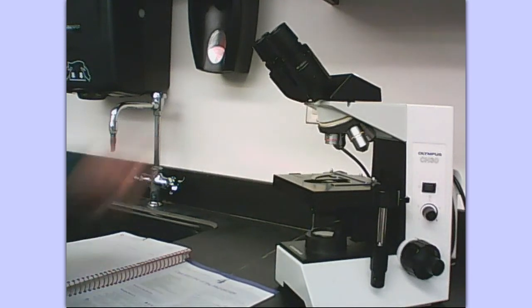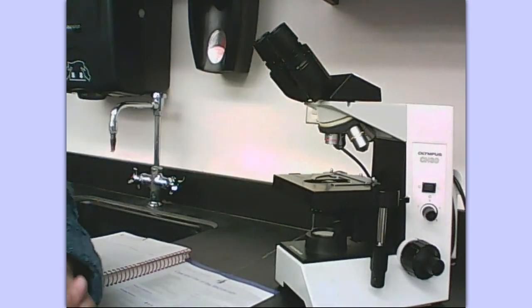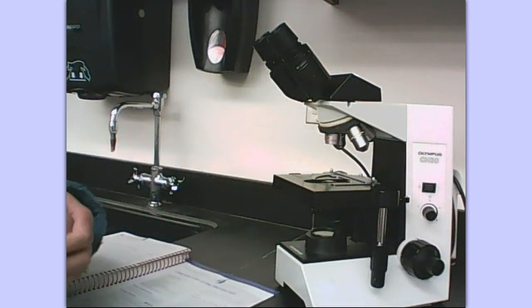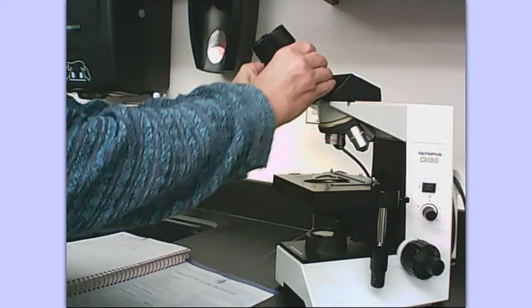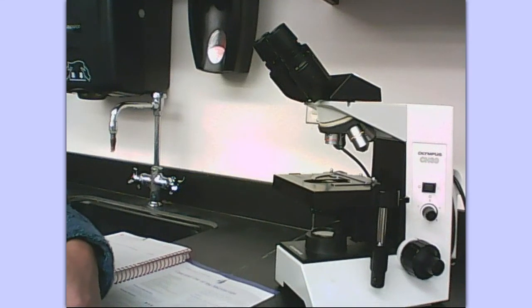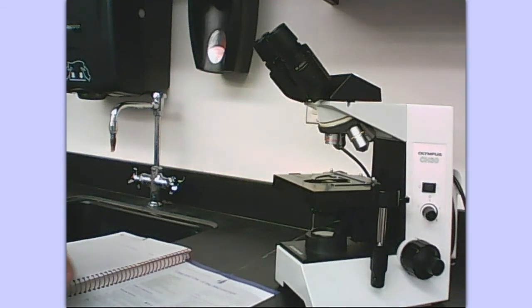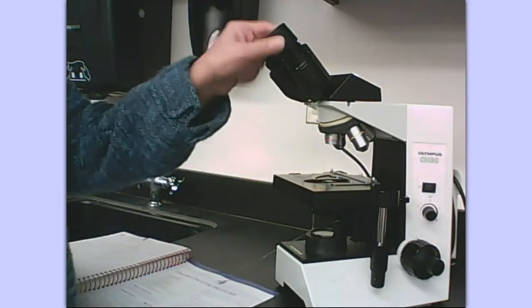Let's go over the parts. You have two eyepieces here, also called oculars. They work together and you're seeing in stereoscope as you're looking through those two oculars or eyepieces. One eyepiece is going to have a pointer in it and the other one isn't. These are adjustable since we all have a little bit different distances between our eyes, so the oculars are adjustable so that we get them just right for us.